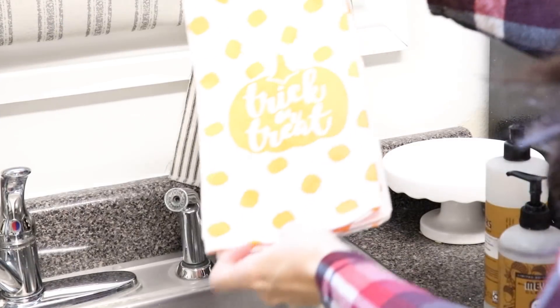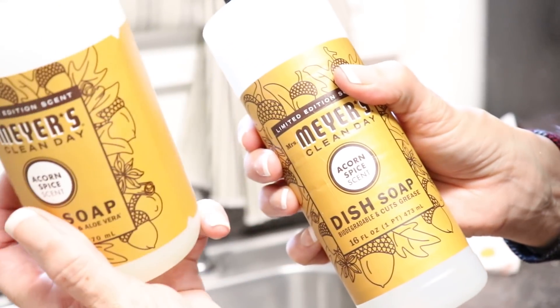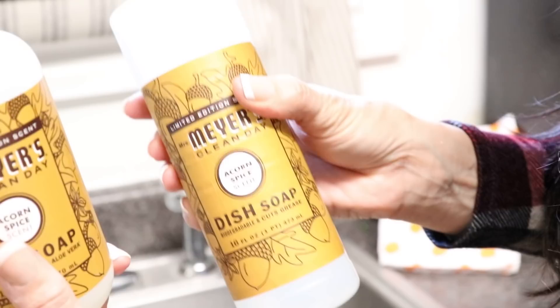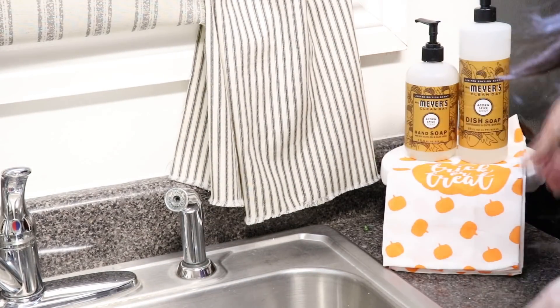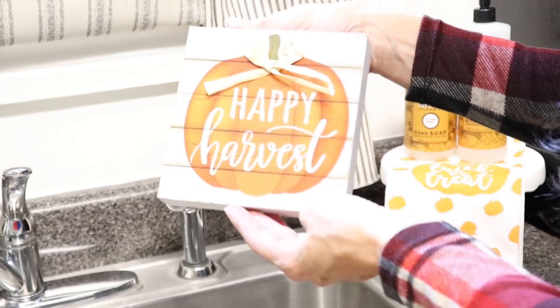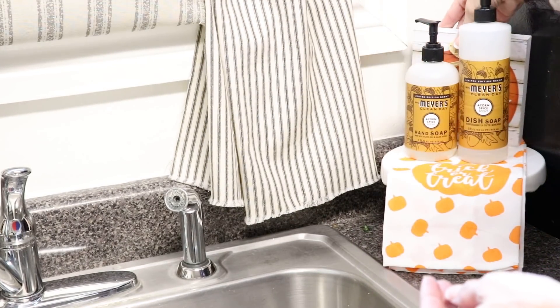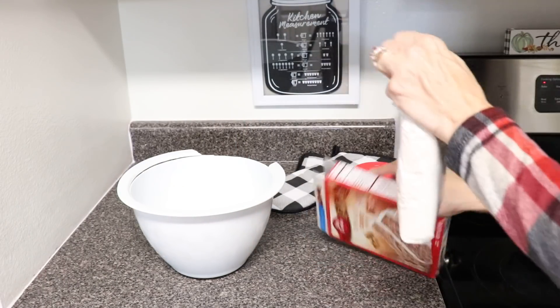I also found some really cute Dollar Tree trick-or-treat towels, and I'm using my absolute favorite Mrs. Meyer's cleaner right now — I get it from Grove Collaborative and it's the acorn spice scent. If you like a lovely scent with a caramel undertone, check that out. I'm going to leave a five-piece free gift set link for you guys — definitely take advantage of it and try some of those fun fall scents.